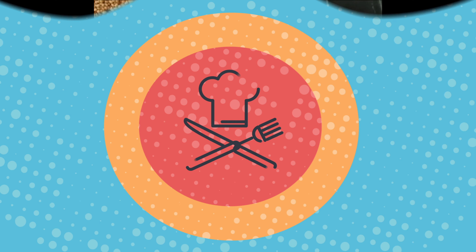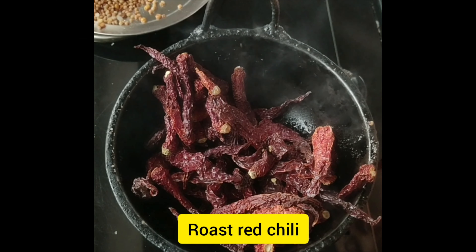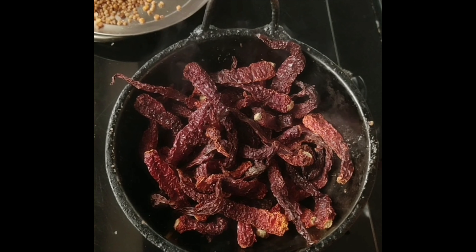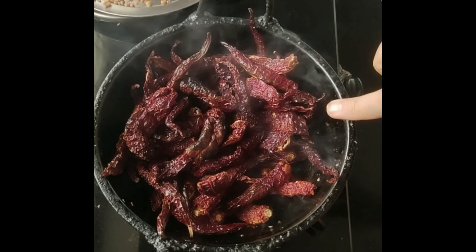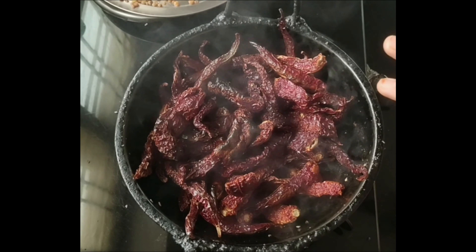Let's mix it up. Then mix it up and mix it up again. Add the dough and mix it up — add half of the dough and put it into the dough.